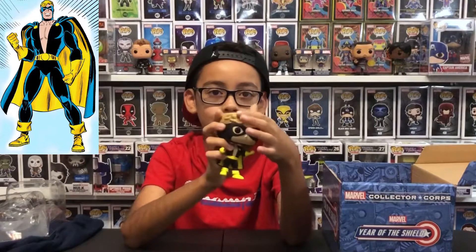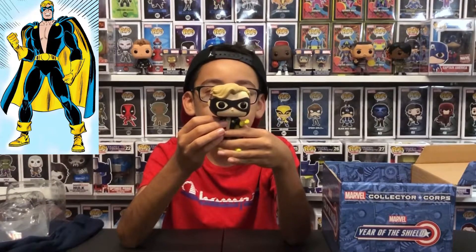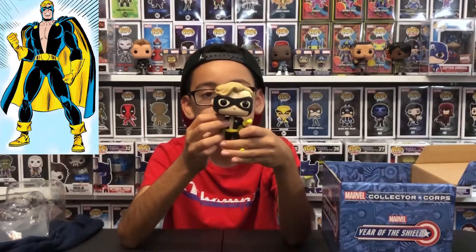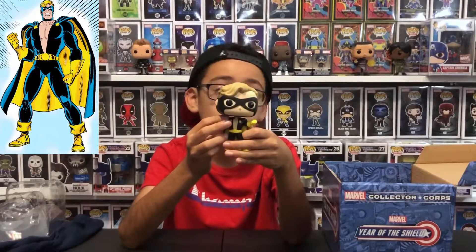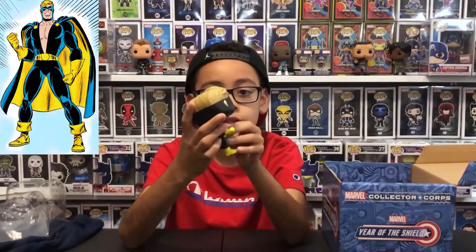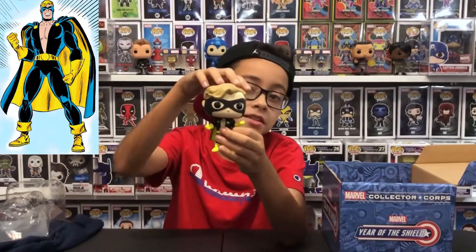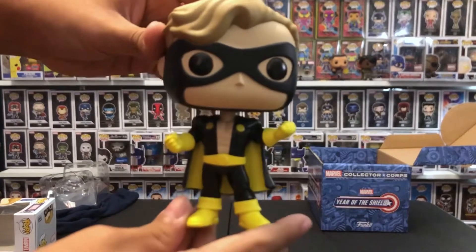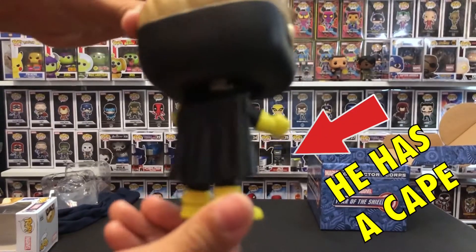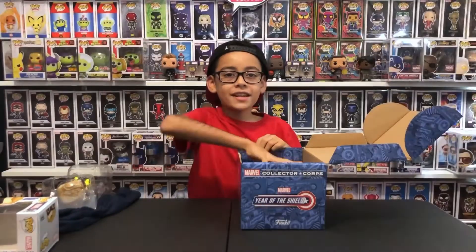He has his hair swooped. This is when Captain America got mad at the government and took a break from being Captain America and turned into Nomad and just helped people. Later on he turns back into Captain America though. This is a really cool pop — he has his new mask and he's wearing his hair, not just a mask that covers his hair. Let's check out the next one.